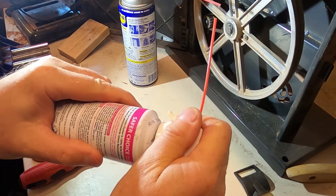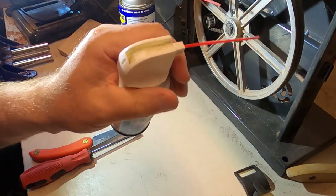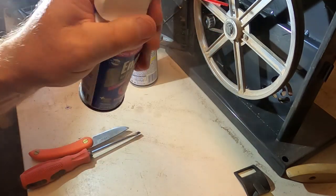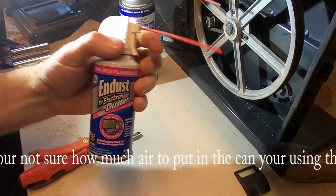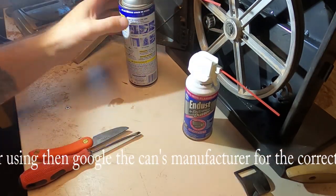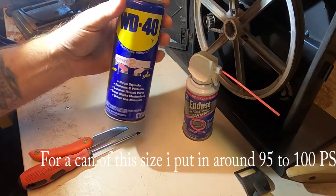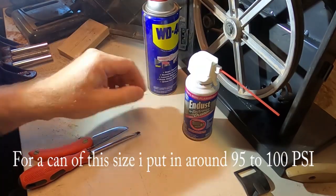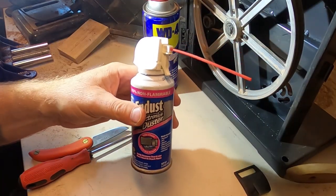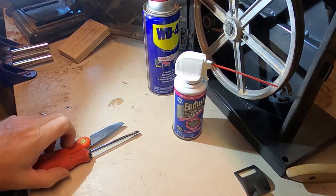If you're not sure how much to spray in - I put about 95 to 100 pounds in a can of WD. I just squirt it until I think it's right. But wear your safety goggles - you don't want to blow an eyeball out.